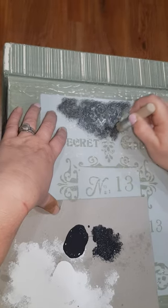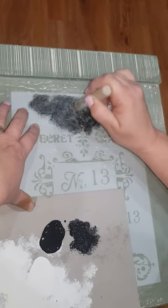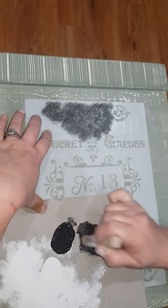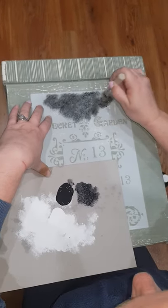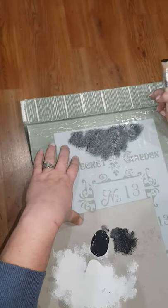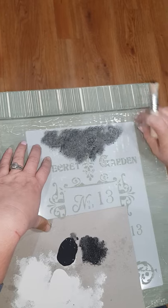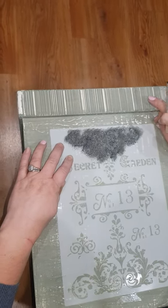See how you can hear that pounce sound? That's what I call it — that's because the bristles are nice and tight. Now I'm just going to lift this so you can get a look.